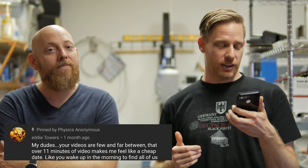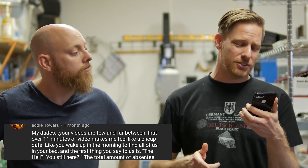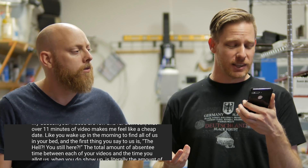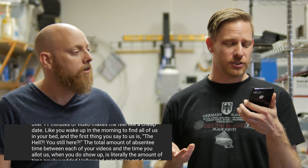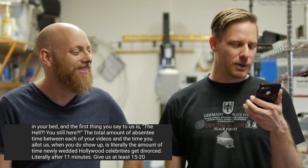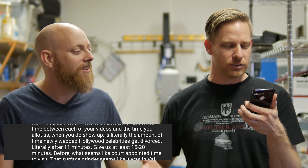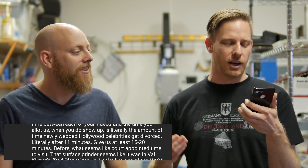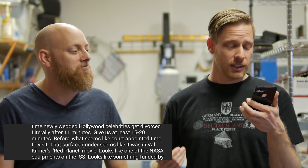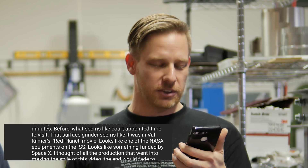Eddie Tower says: my dudes, your videos are few and far between. That over-11-minutes of video makes me feel like a cheap date — like you wake up in the morning, find all of us in your bed, and the first thing you say is: the hell, are you still here? The total amount of absentee time between each of your videos and the time you allot us when you do show up is literally the amount of time that newly wedded Hollywood celebrities get divorced. Literally after 11 minutes — give us at least 15 to 20 minutes.